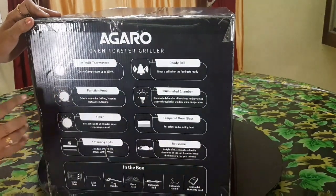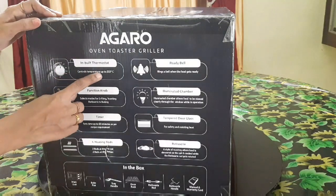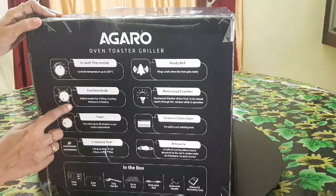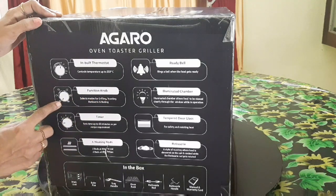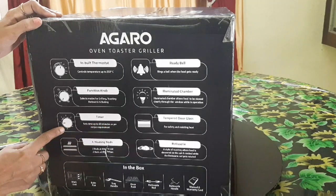The Agaro oven has a maximum temperature of 250 degrees Celsius. The function modes include grilling, toasting, rotisserie, and baking — there are many different modes. The timer goes up to 60 minutes.